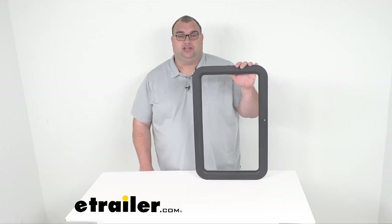That's going to do it for our look today at the Valterra replacement window frame. I'm Steve here at eTrailer.com. Thank you so much for watching.